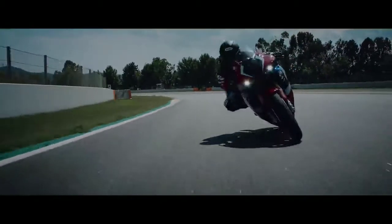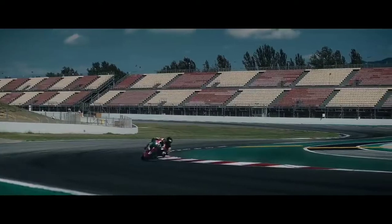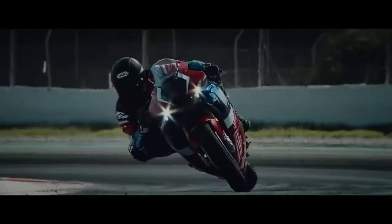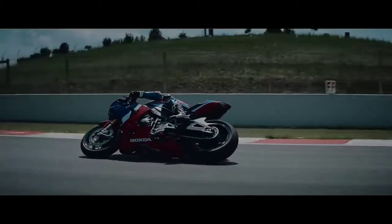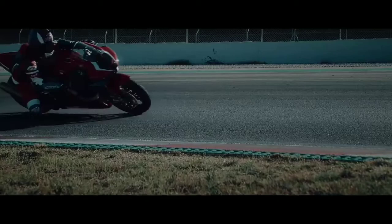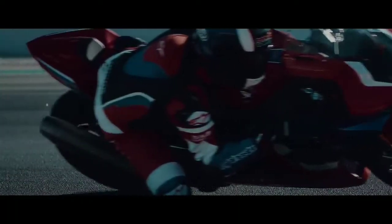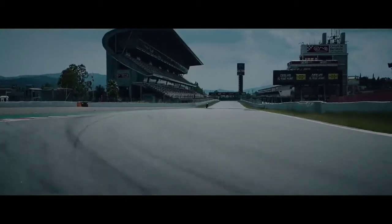When you own a cross plane crankshaft bike, the most common issue is that whenever you want to replace the crankshaft it's very difficult to find. You have to approach the specific brand to get that cross plane crankshaft, and sometimes you have to wait two to three months. This is the most annoying thing — you cannot get the parts as easily compared to other bikes.